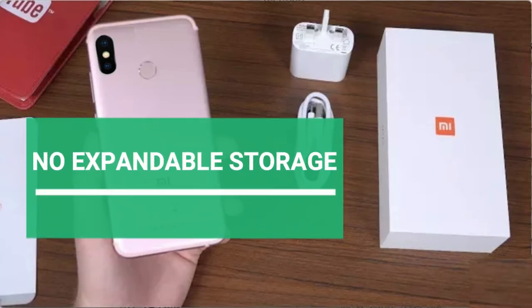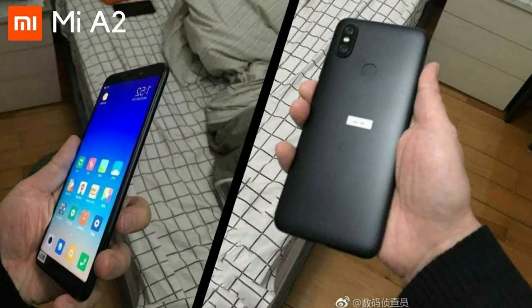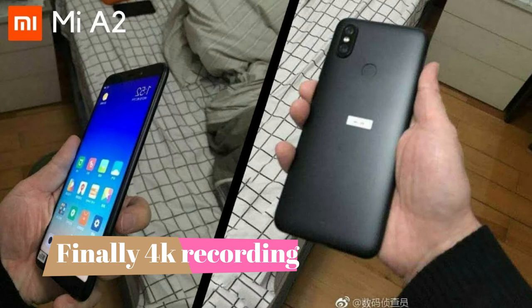One con I found is that there is no expandable memory slot — you cannot use a memory card, just two SIM cards. The camera is positioned vertically like the iPhone X, so they're following iPhone X's design. On the positive side, they've upgraded the video recording to 4K, so you can now record 4K video.